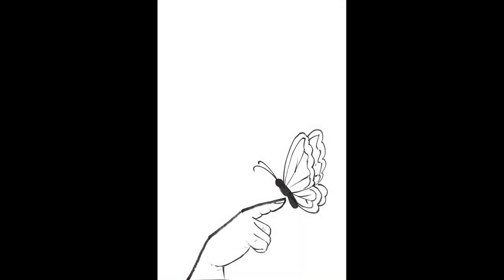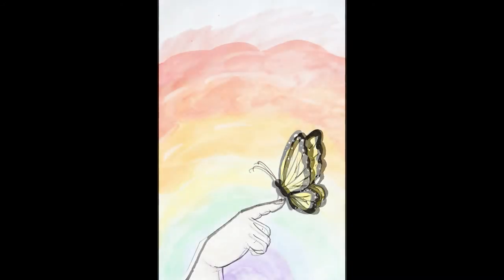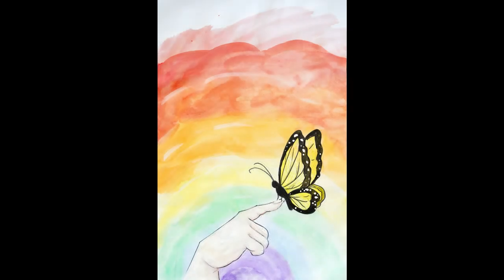Don't forget to decorate the inside of your butterfly's wings with different designs and patterns. You did it! Now let's talk about different color options.